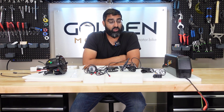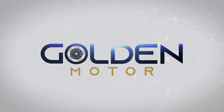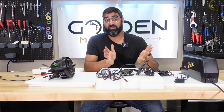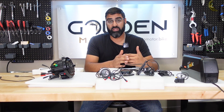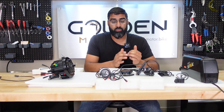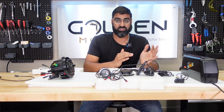Welcome back guys, this is Moj from Golden Motor. Today we're going to be bench testing our new M625 motor. In the last video we went through unboxing and my first impressions of the M625 motor. Today we're going to be doing a bench test and we're going to be installing some of the components from the BBSHD to see if they still work on the M625 platform.